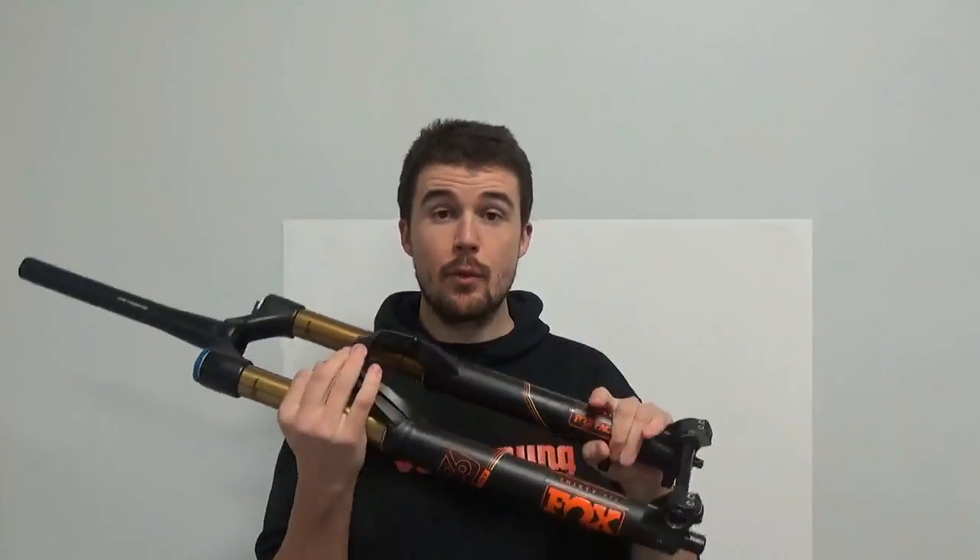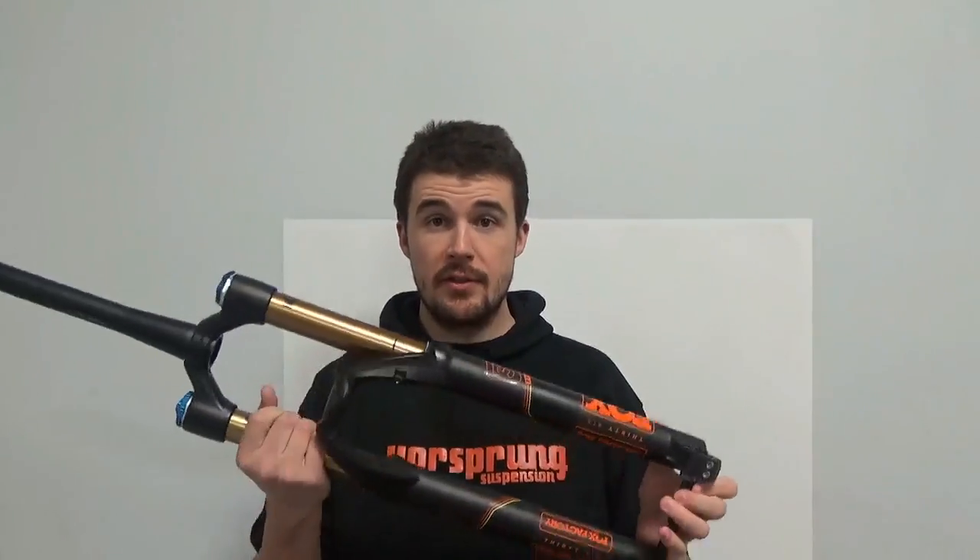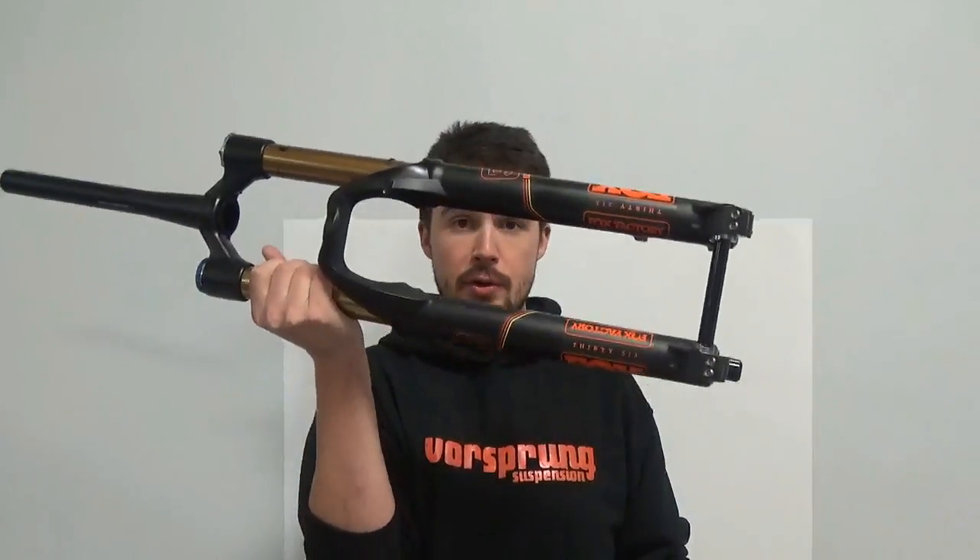When we have a range of suspension forks that all have the same axle path, they all have the same trail characteristics for a given offset. Most mountain bike forks on the market have actually agreed on one of a couple of different offsets according to wheel size. This is important because it means you can change one fork for another, and if the axle-to-crown and offset are the same, it will actually handle the same on the bike. The fork may not perform the same in terms of bump absorption, but the bike will have the same steering characteristics.